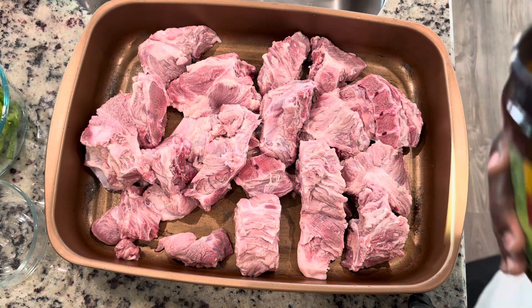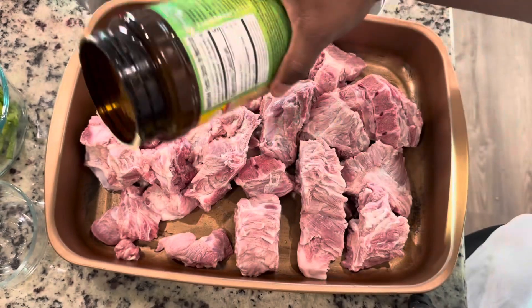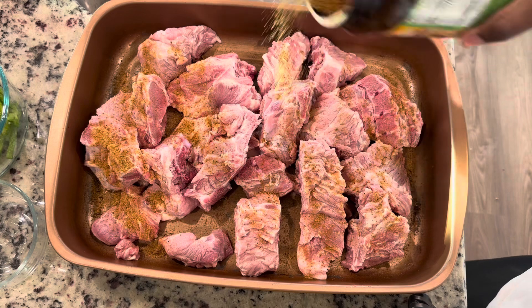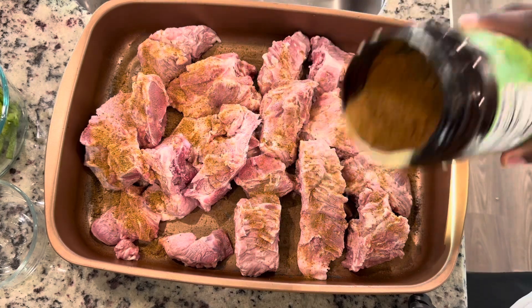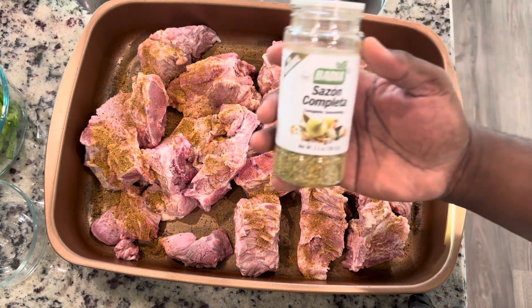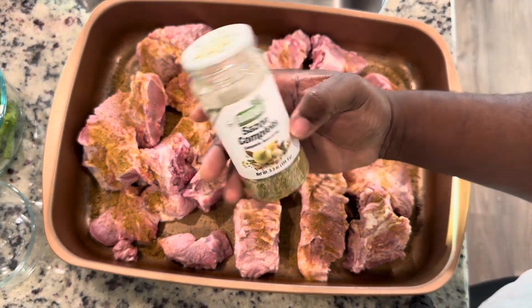Preheat your oven to 350 degrees. The first seasoning going in is beef nor — this has been my go-to lately. This beef nor seasoning is amazing.